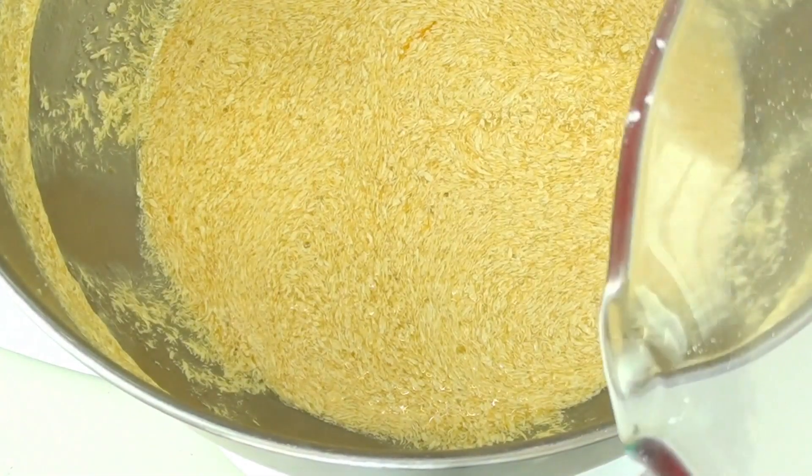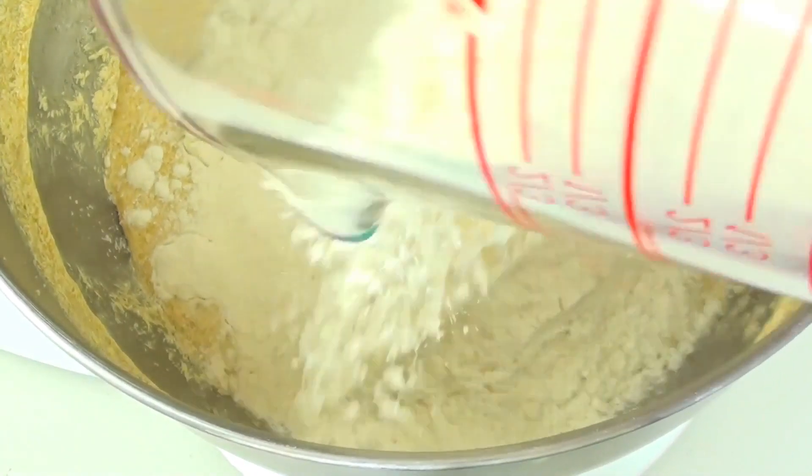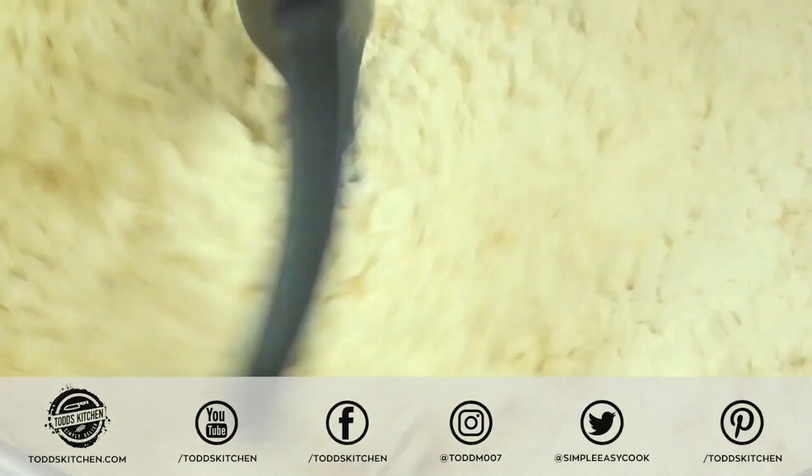Now that it's all mixed, we're going to add in three cups of pre-sifted plain flour and mix that through until it's well combined.